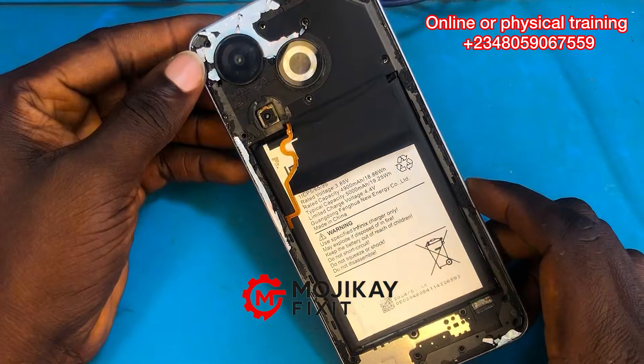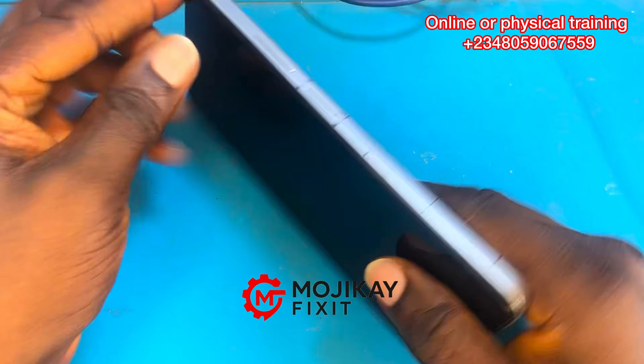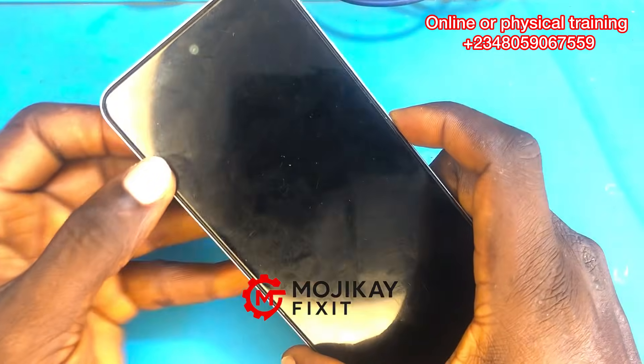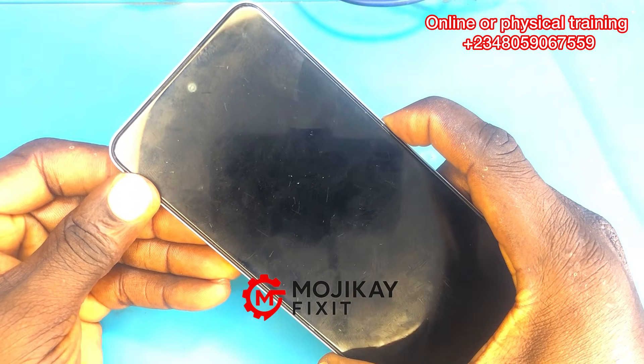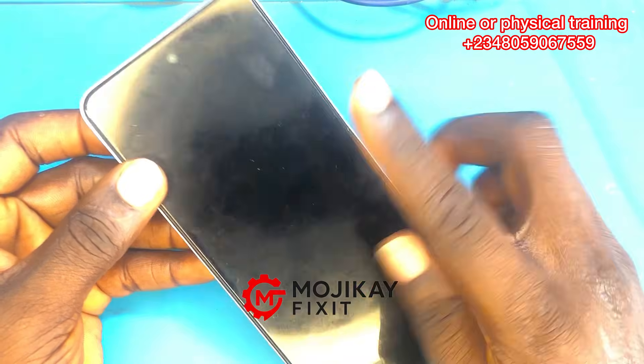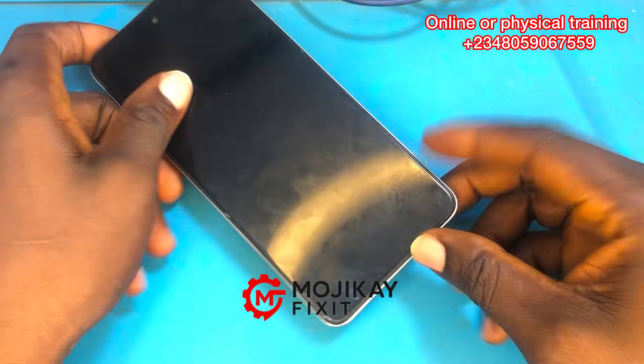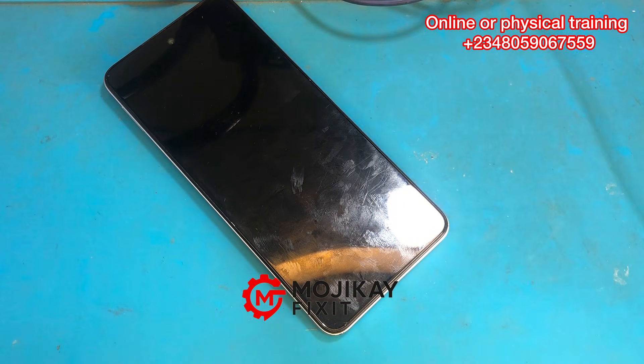Hello everyone and welcome back to another video. Today we have a phone here called the Infinix Smart 8. This came in for repair from another technician who told me the phone stopped working and he tried his best but the phone is not switching on. So I want us to go into the phone and see how we can repair it.